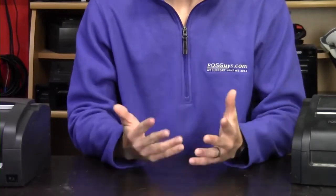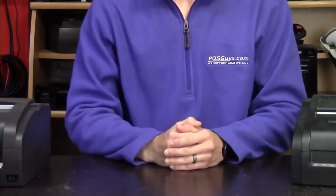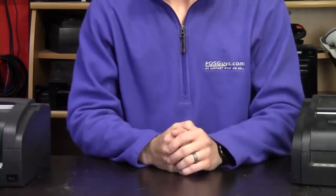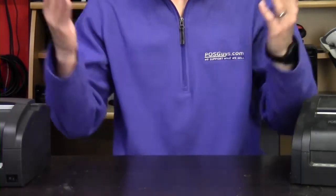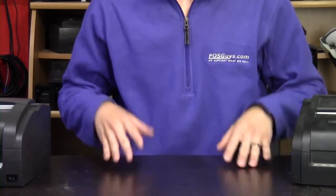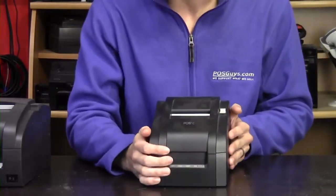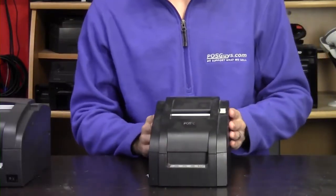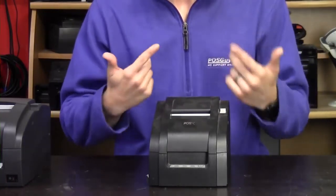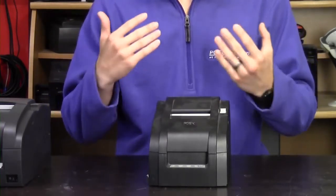Now we're moving into impact printers. Impact printers use ribbon and are most commonly used in kitchens nowadays, though there are other applications. The most common impact printer on the Epson side is the TMU220 — we actually don't have one here to show you because they're in such demand we sold our last demo unit. If you're searching for an alternative, the first option is the POSIX Impact. It uses the same ribbon, which is nice so you don't have to swap it out, and it also emulates the Epson printer language, so swapping it out isn't too hard.